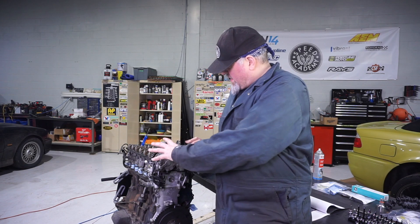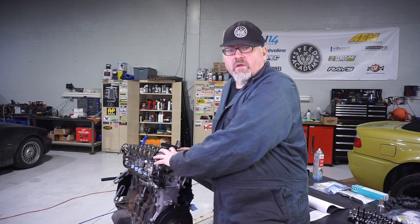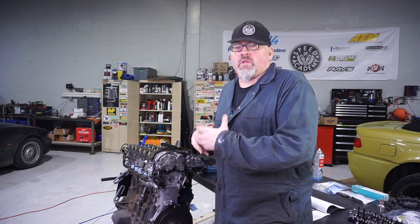So a combination of all this is going to be used to rebuild this whole Vanos assembly. Next step, I've got to pull the entire Vanos assembly off the front of the head. Once that's done, I will start the process of redoing all the seals.